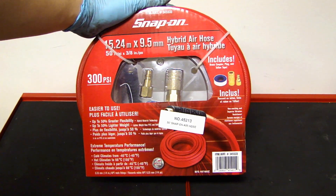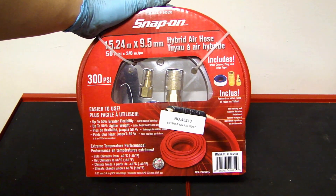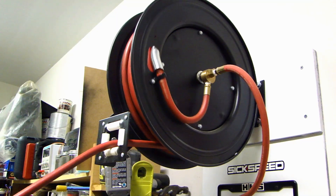It comes with a four-year warranty, so it sounded pretty good. You can also see the package has some fittings included. I'm going to put this onto my hose reel, so let me just unwind it and get the old hose off the reel.